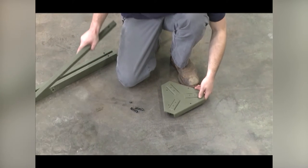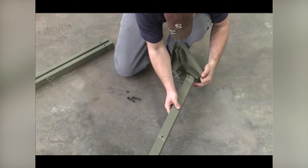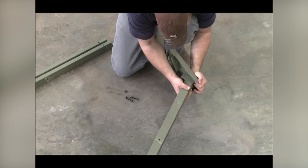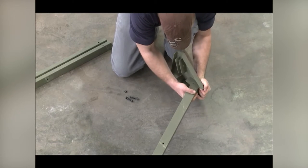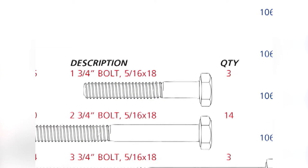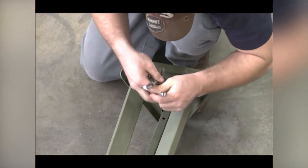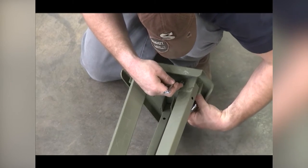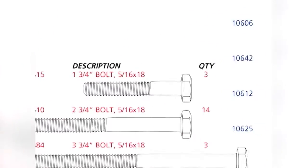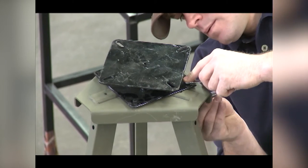Position the leg base plate and the upper ladder assembly as shown. Notice that both the angled end of the ladder assembly and the rungs face out. Slide the ladder assembly into the base plate and use one one-and-three-quarter-inch-long bolt and lock nut to secure as shown. Position the two upper legs as shown. Slide these legs into the base plate and secure with one one-and-three-quarter-inch bolt and lock nut per leg. The seat swivel bolts to the leg base plate from the top.